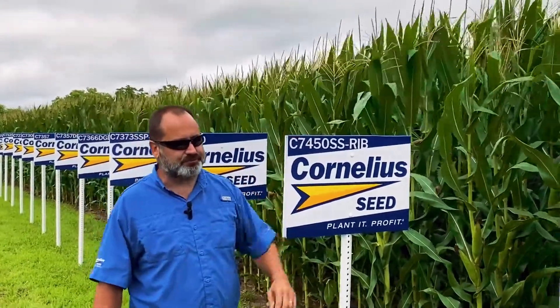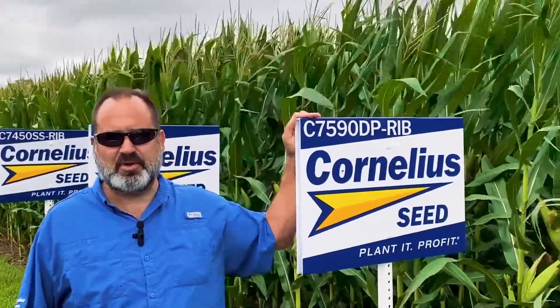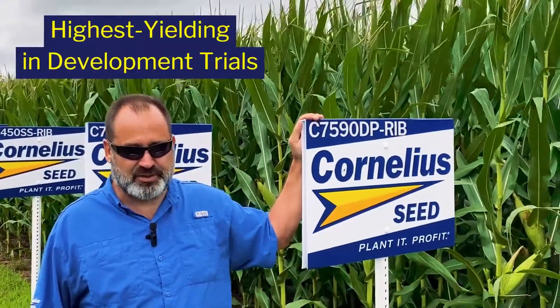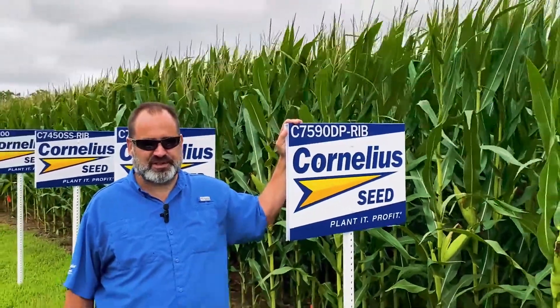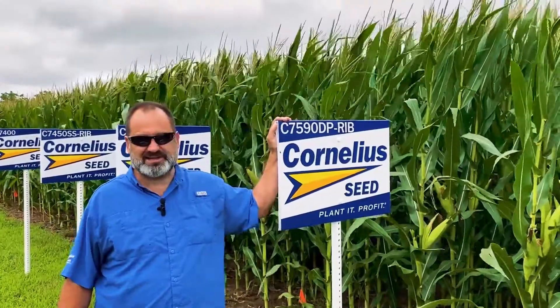And then rounding out the full season hybrids, we're very excited to add this 115-day Double Pro — 7590 DP. Super high top end — it was the highest yielding in its development trials last year. It should be a really nice addition to those full season areas where we're in rotation and really going after those high top-end yields.